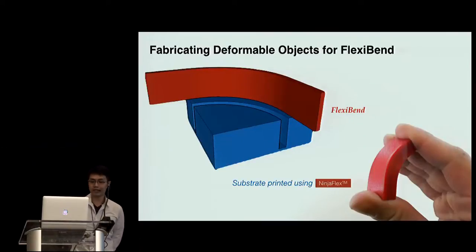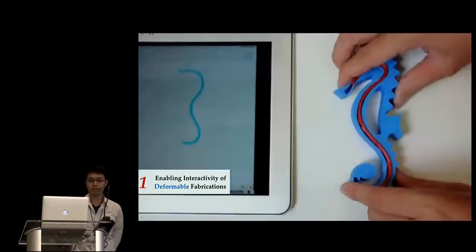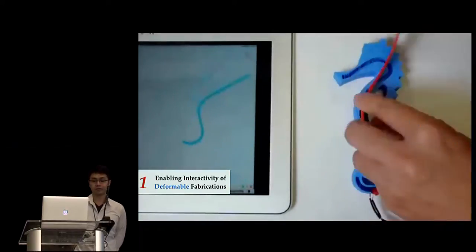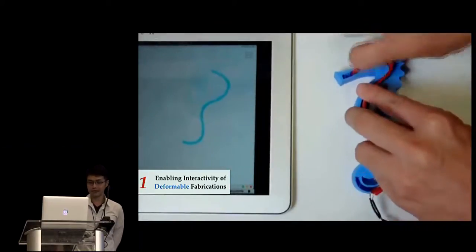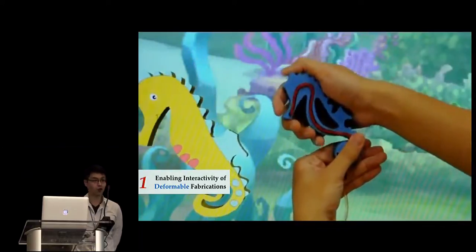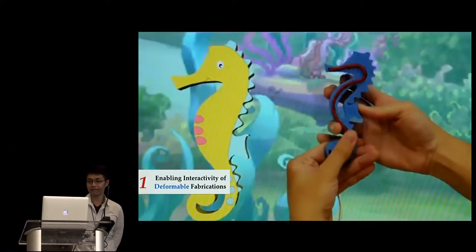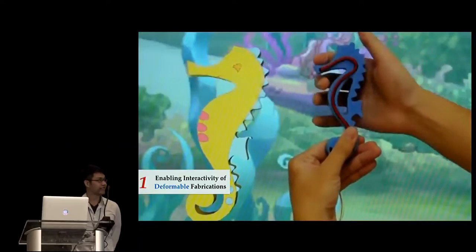To fabricate a deformable object with FlexiBand, we 3D print the substrate using NinjaFlex as well. A groove is preserved on the model for installing the FlexiBand. By placing the FlexiBand into the groove, the shape is captured at the same time. After that, user interactions can be easily detected by resolving the difference. For storytelling, a user can change the expression of a virtual seahorse displayed on the screen by bending a physical seahorse puppetry and making it look confident and proud.